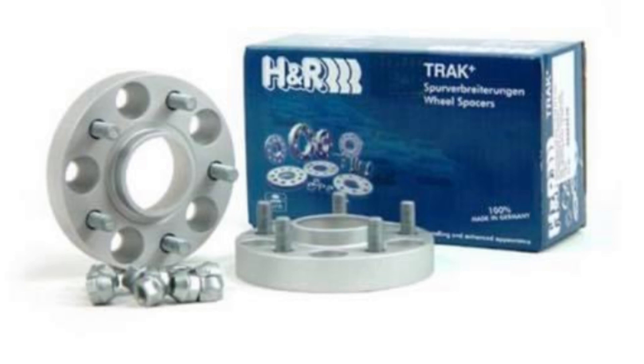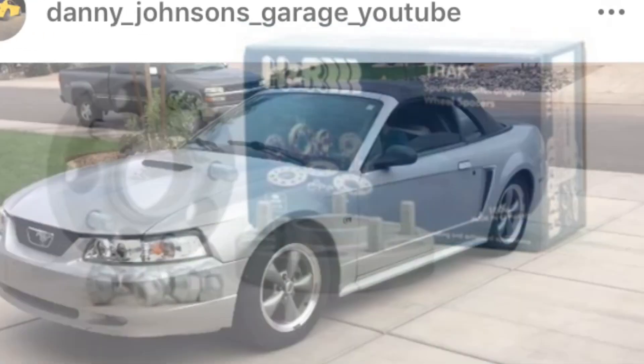If you haven't seen wheel spacers before, this is what they look like. They basically bolt on where your current hub is — instead of putting your lug nuts directly onto your wheel, you put them onto the spacers, and the spacers have new studs for the new wheel. You can change your offset and also change the bolt pattern, which is how far the lugs are spaced. So if you find a set of wheels that don't line up, wheel spacers might be able to help.